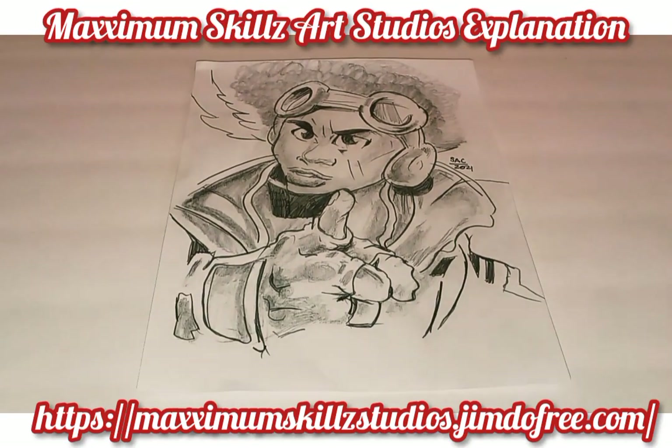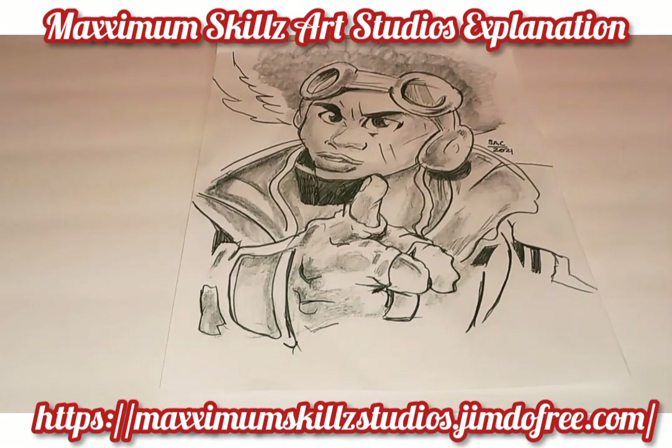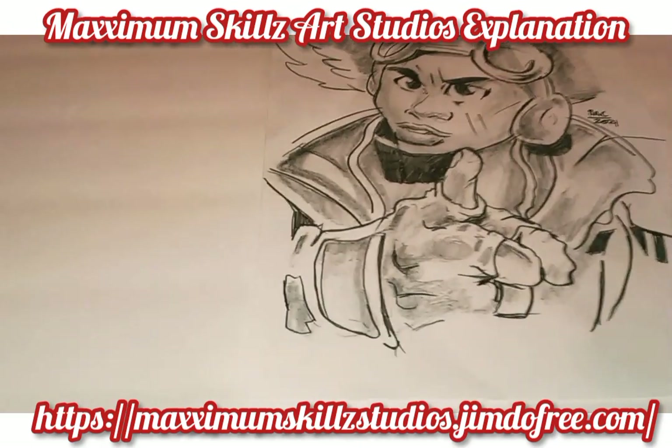Hey, what's going on? It's your boy Sketch, aka The Artist, coming to you live in Never Color, doing an explanation video on one of my final works of art.